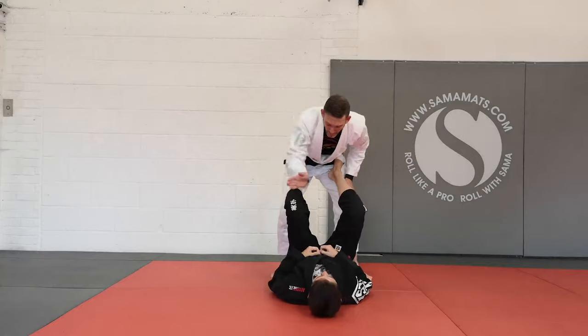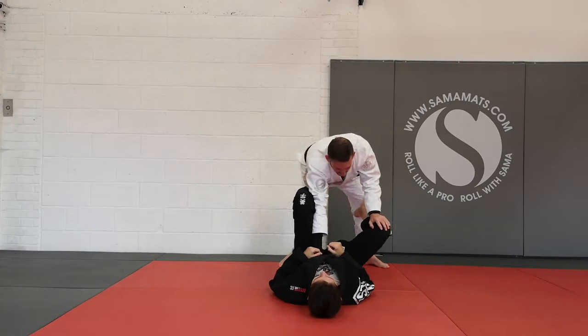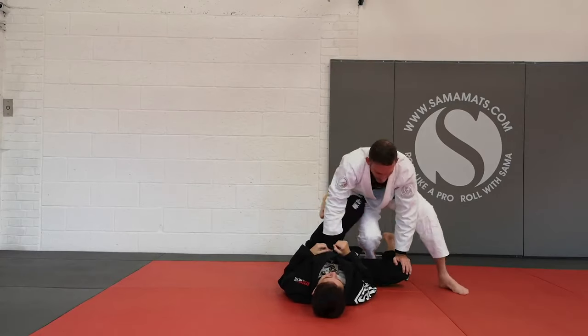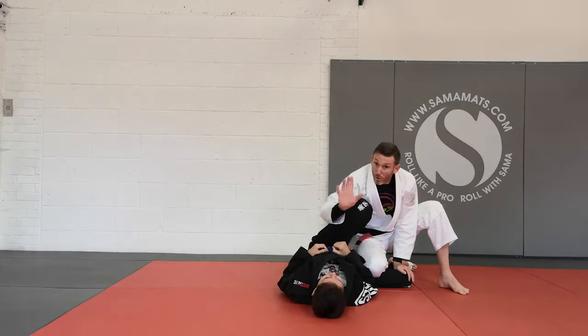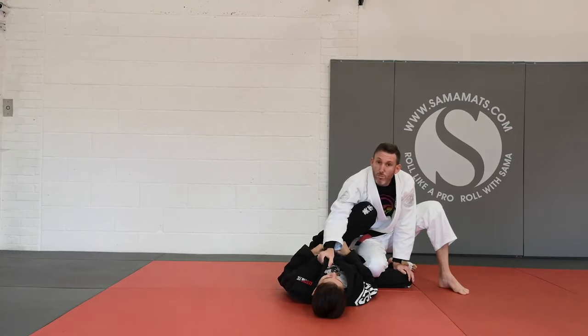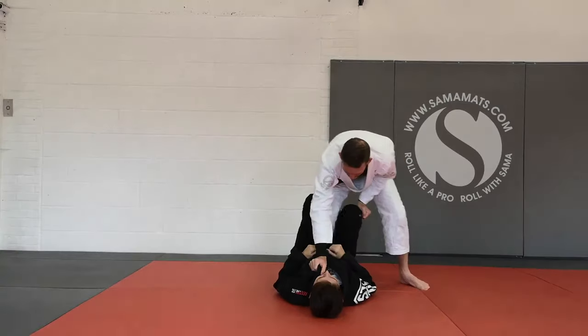Same starting position: hand on the hip, hand inside of the knee, disconnect. I start to come down to my calves, it brings the knee shield in. Same as before, we're going to take our hand, grip the top collar, outside of the knee, pull yourself back to the middle.